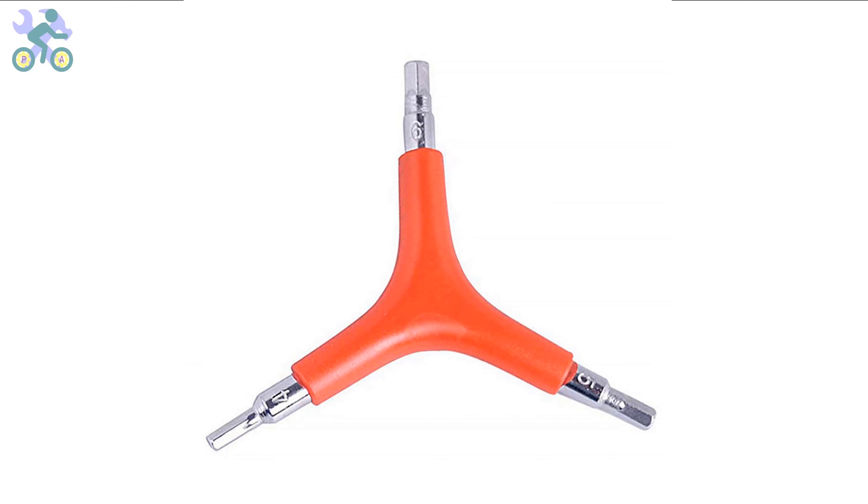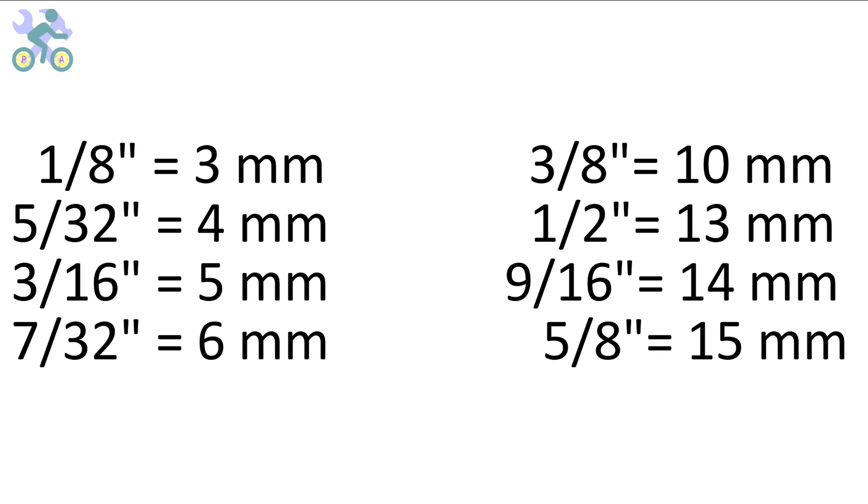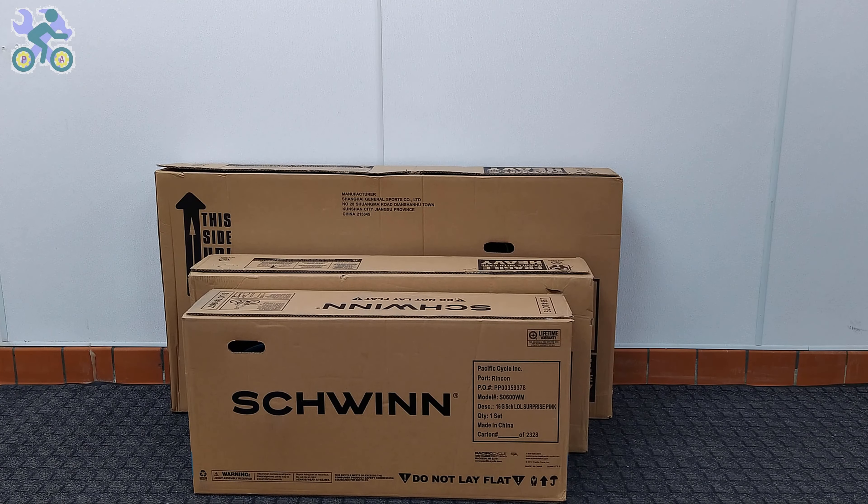These bikes are manufactured in China and their measurement system is based on the metric system. However, you can also use inch wrenches if needed — the wrenches may feel slightly loose in some instances but are still capable of tightening screws and nuts. Note that some parts of this video are common to all bikes, so don't be surprised if you see different bikes in some parts of the video.